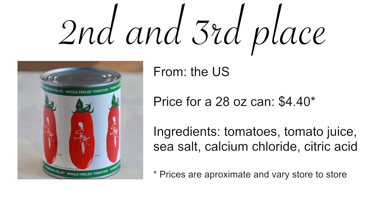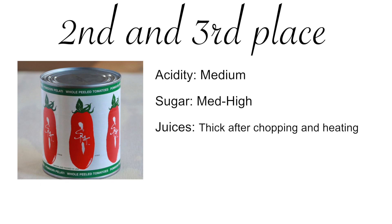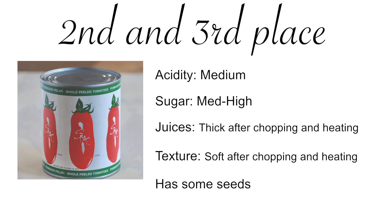The US-grown San Marzano tomatoes had many redeeming qualities too. They were a bit sweeter than Pami with roughly the same acidity. Out of the can the juices were a bit thin, but once they were chopped they thickened. Straight out of the can these tomatoes were very firm, but after chopping and warming up they softened nicely. The only two downsides were the presence of seeds and the necessity to chop them.